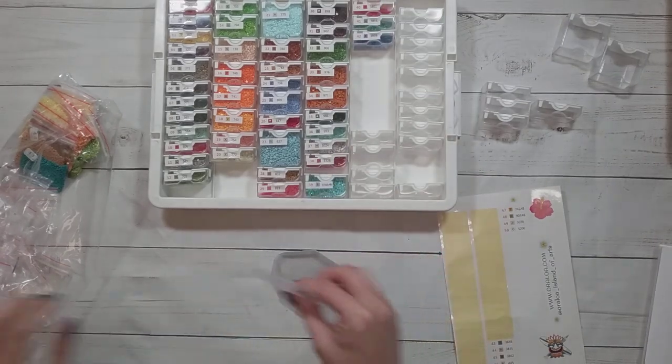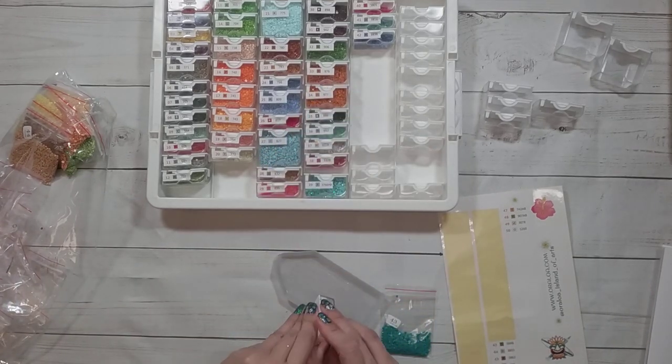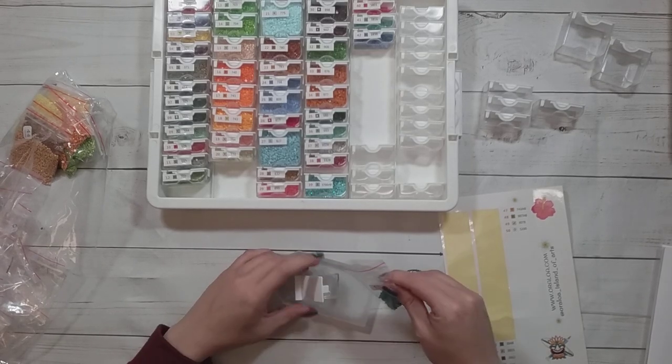I didn't put that label on the nicest, but I don't like moving labels because I don't know how restickable they're going to be. So it's a one-shot label placement.